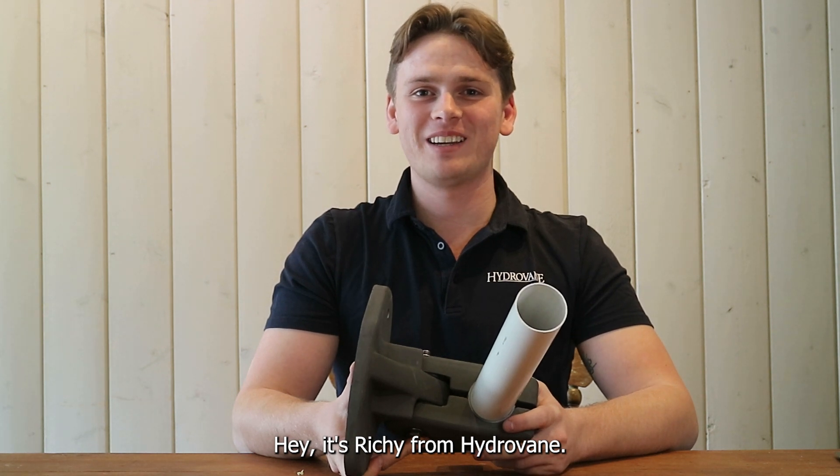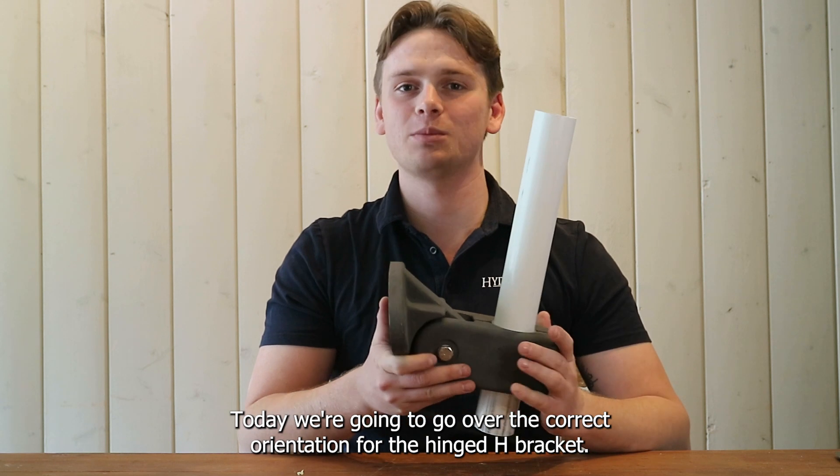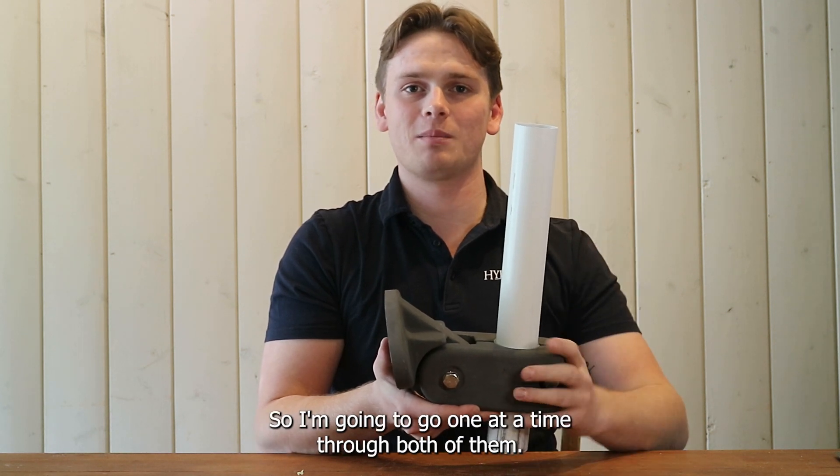Hey, it's Richie from Hydrovane. Today we're going to go over the correct orientation for the hinged H bracket. This is going to be different depending on if it's the lower bracket in your mount or the upper bracket in your mount, so I'm going to go one at a time through both of them.